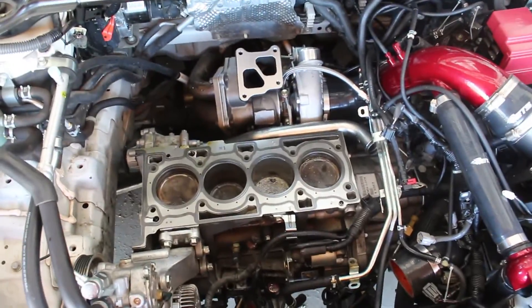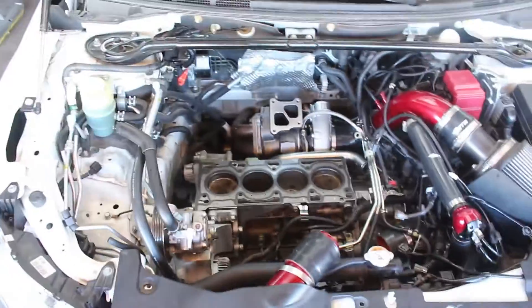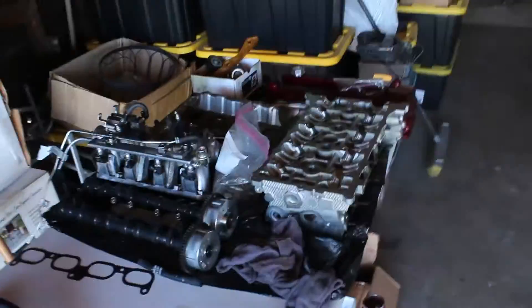So I guess you know what that means — it's new motor time for the Evo. The Evo needs a new heart. We're doing open heart surgery right now. What I'm gonna do is take this motor out and replace it with a new motor, which I'll tell you more about later.